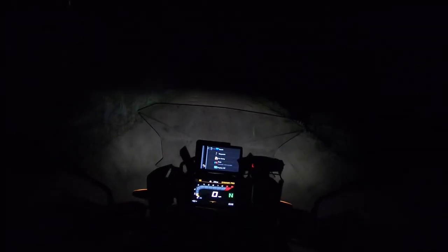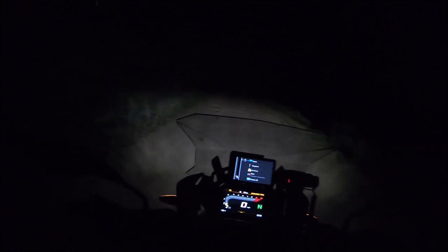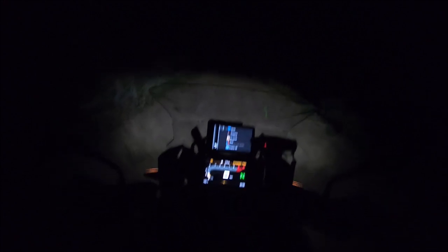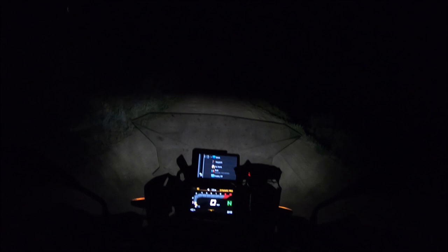Hey guys, it's Phil out here on my road, 465 miles today. I've got the D4s on the bike — they're not on right now. I did a video about them last year, but I never really did a demo. So before I talk about how good the Denali D4s are, let's talk about how worthless these little fog lights are.